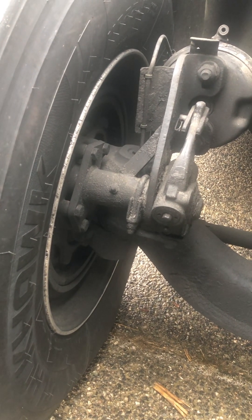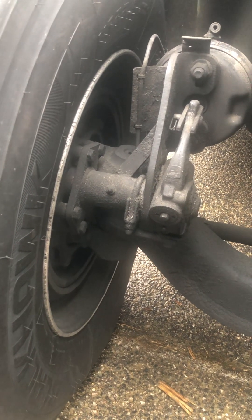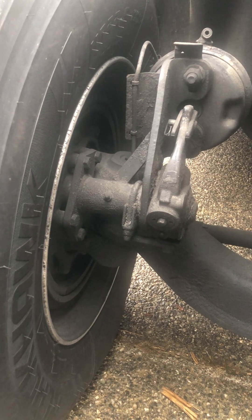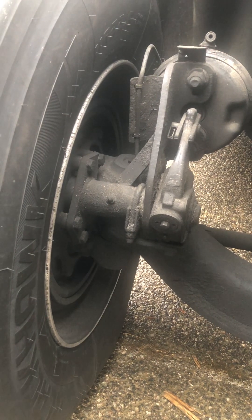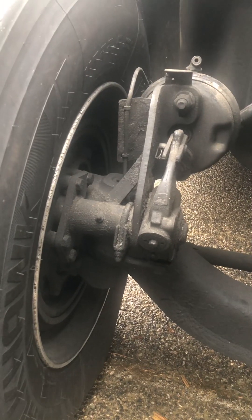Your brake pad should not be dangerously thin like a penny. If it's dangerously thin like a penny, it causes a separation between the brake pad and the brake drum, and that could cause your brakes to fail. You want your brake pad to be at least a quarter inch thick - should not be dangerously thin.